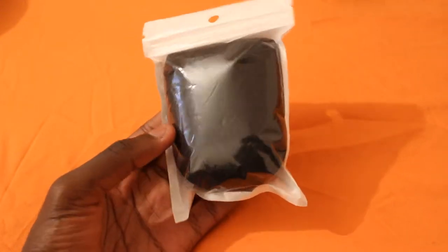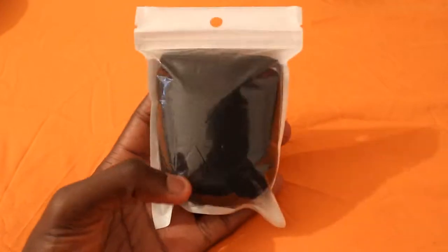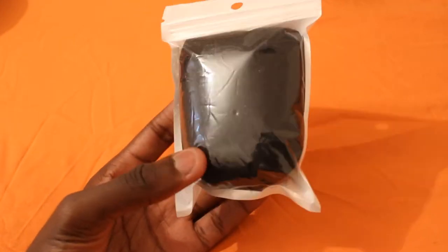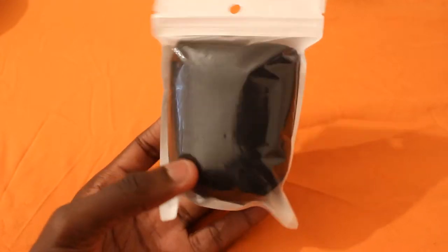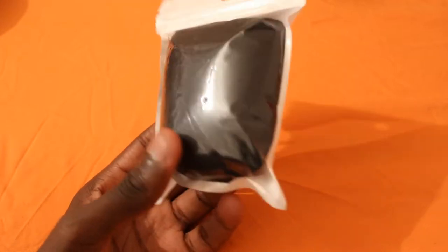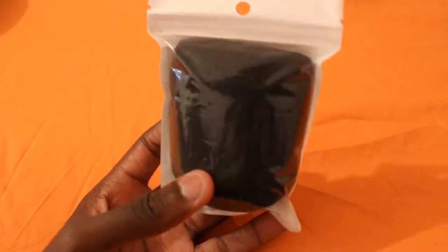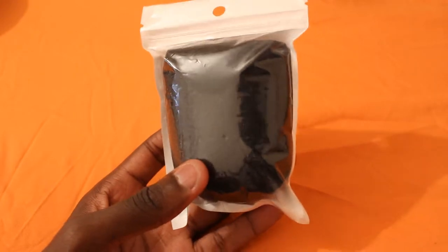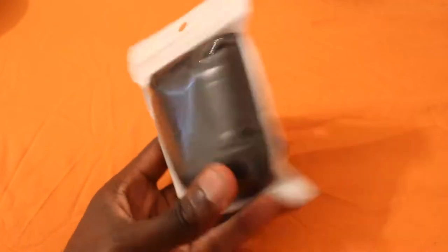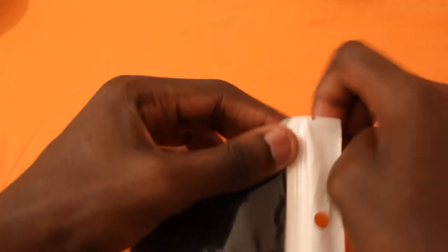Hi guys, today I'll be doing a quick unboxing of the Mada Large 4 Mic windscreen. This is one of those things you stick on a microphone to prevent pop sounds — you know, if you're saying your P words and you get that pa-pa-pa sound. This prevents it, and it's quite good. You can also use this as an alternative for the pop shield — instead of using a pop filter, you can just use one of these and wrap it around the mic.